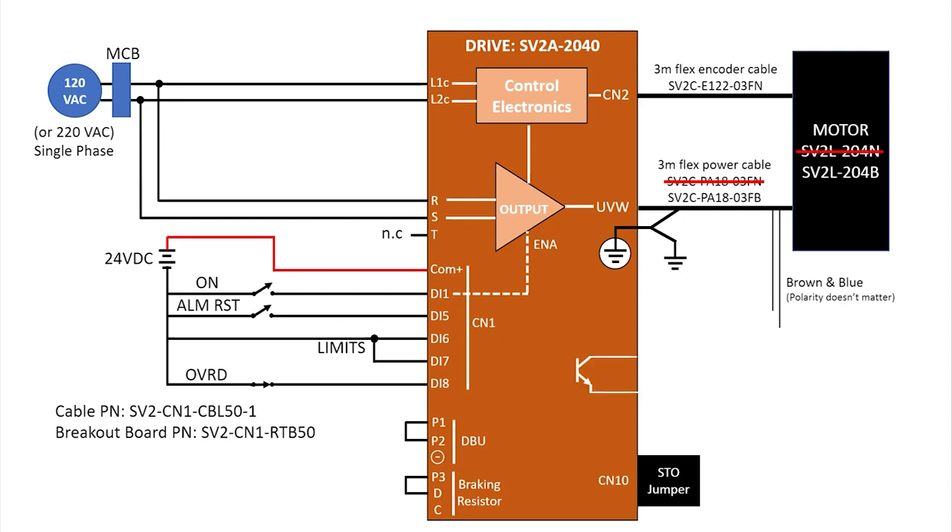The digital outputs are open collector, so you would typically have a 24V supply going through a coil over relay through a digital output pair to the minus side of the supply. And you'll want to install a diode to help get rid of any inductive kickback to the drive. Make sure you get it in the right direction – installing it backwards can damage the digital output. I am using a solid state relay so we don't need to worry about the diode.